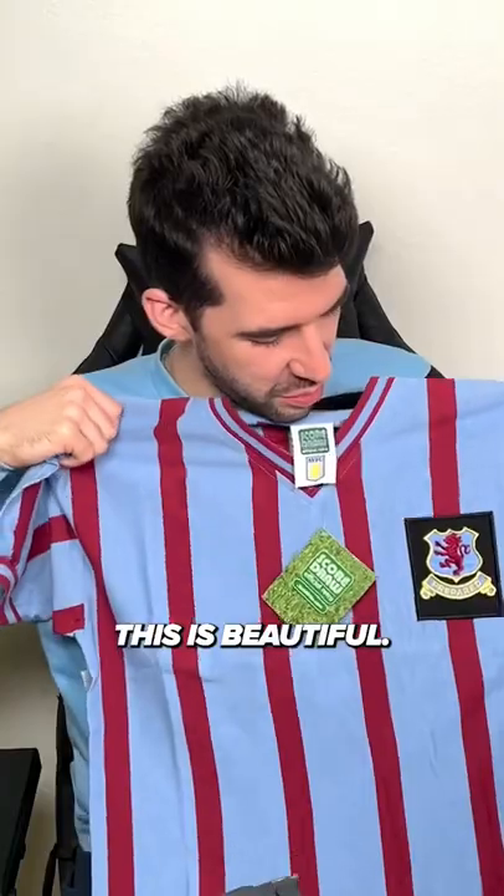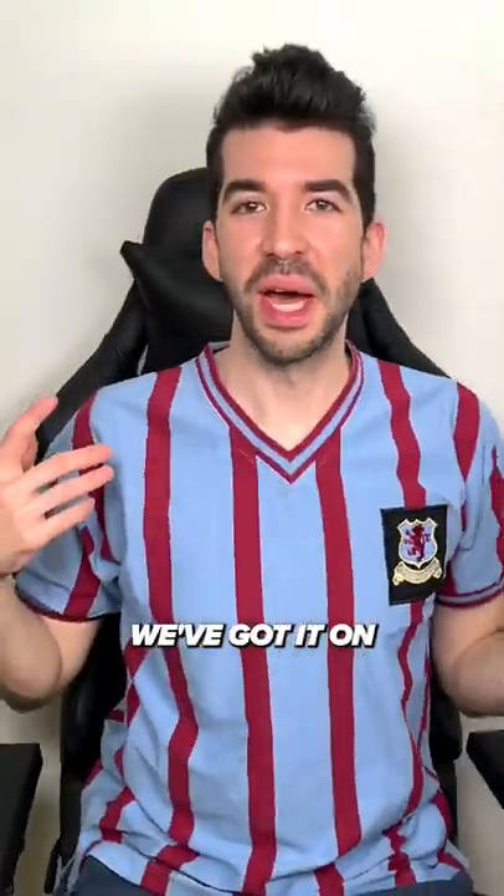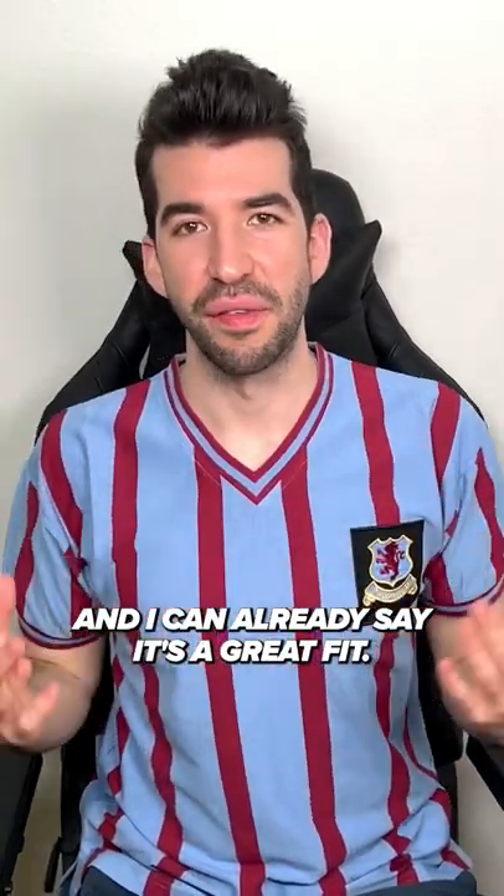This is beautiful. I really love these colors. Let's try it on. We've got it on and I can already say it's a great fit. This one's a medium.